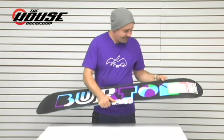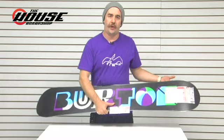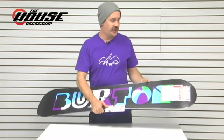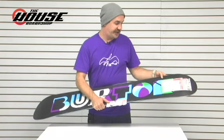Other than that, it's got their infinite ride process, which is where they overbuild the board and stick it in a machine that simulates about three to four years of usage. So you get it, flex it the first day, and it flexes the same three or four years down the road. Pretty sick, and it actually does work.